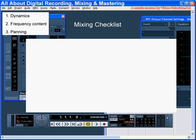Welcome to our tutorial about the mixing checklist. In this tutorial, we'll go over some guidelines for mixing instruments. Keep in mind that these are just general requirements for conventional pop and rock. Other genres are going to have some different traditions.